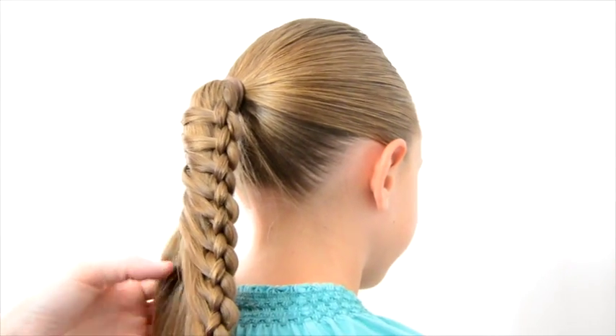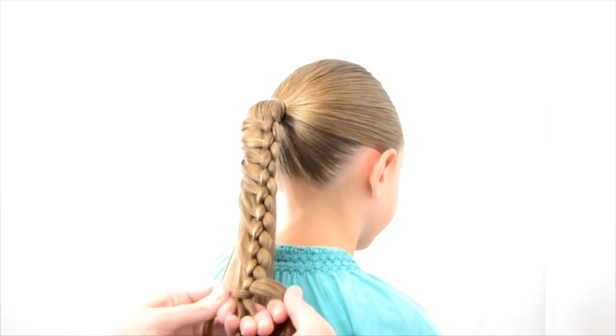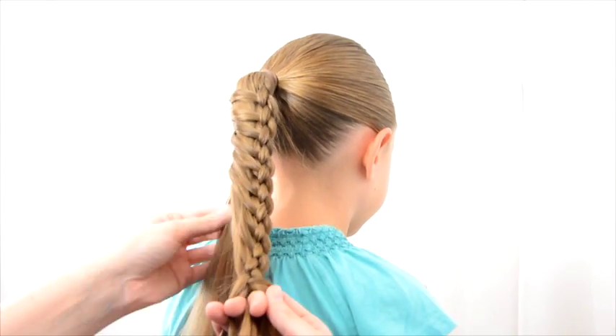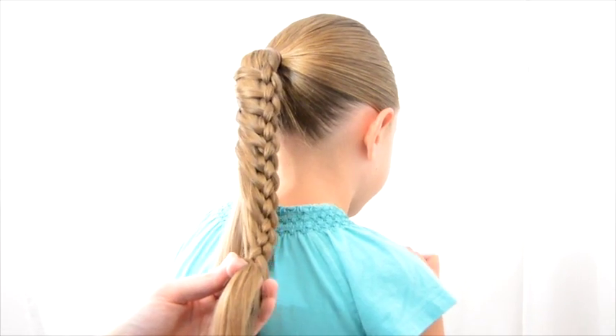So you can continue down the braid here. I'm starting to run out of hair that's about the same length, so I am going to finish this off here shortly. I think that will do it.